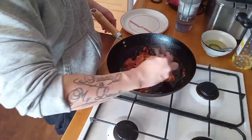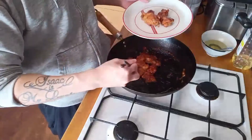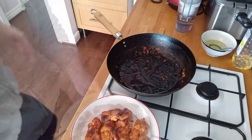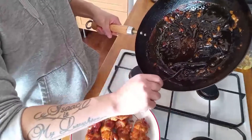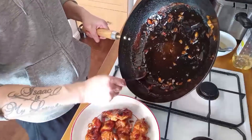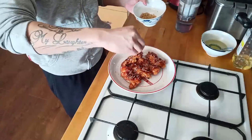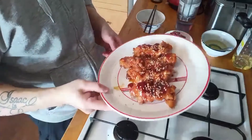Plate your chicken - just simple plating. The chicken skin can go face up. If you want some sauce you can take it from the pan and spoon it over. This is how it looks - chicken teriyaki, done!